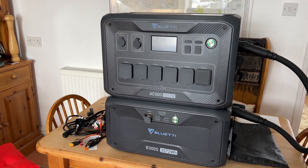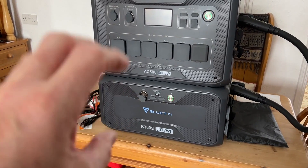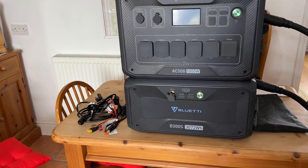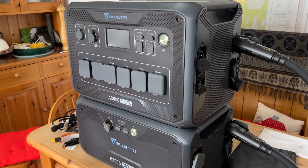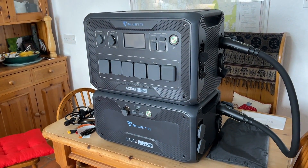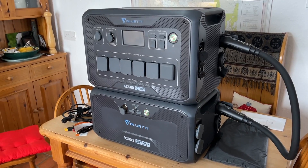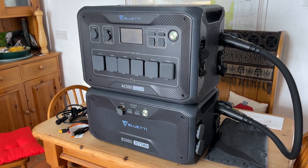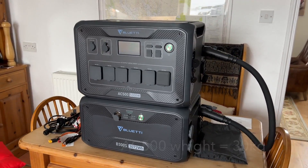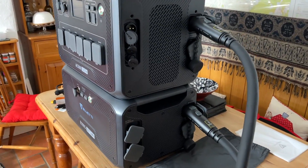With six batteries you could use some in the house and take others out for mobile use. If you work on a farm and need a power supply somewhere, this will do everything you need — it would run an event for a weekend, or run shepherd's huts totally off-grid. Being modular, you can move it about and use as much or as little as you need.